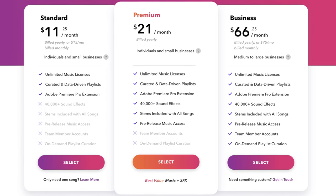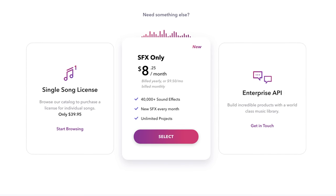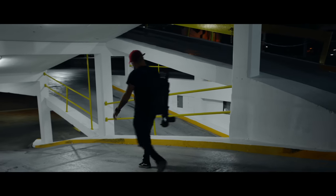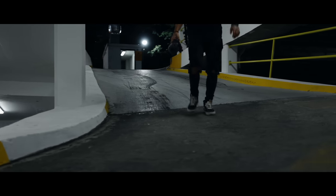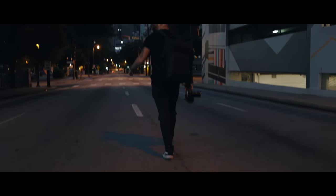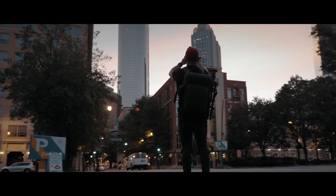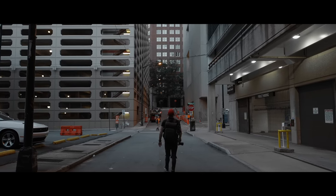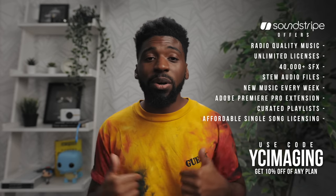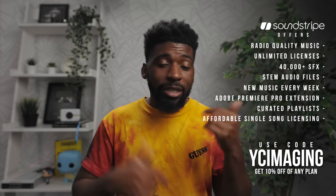Beyond that, they have premium plans which include sound effects, business plans with a ton of different perks, and even just a sound effects plan if you want to do some sound design. Everything you hear in this video — the music, the sound effects, the sound design — is from Soundstripe. The sound effects have really been taking my content to another level; it makes it so much more immersive. There's a link in the description — use promo code YCIMAGING to get 10% off any plan.